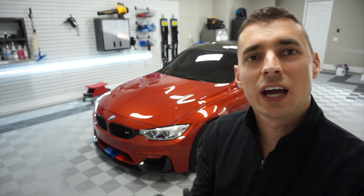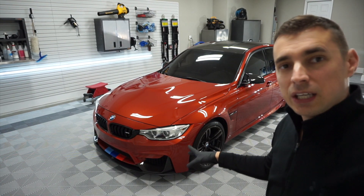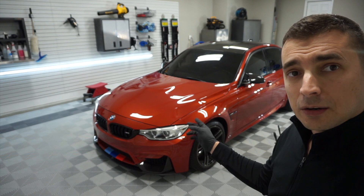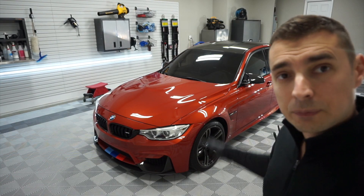All right, good evening. I'm going to try to make a video. F80 M3, Secure Orange — I don't know how to pronounce that. Heavy correction and an entry-level ceramics. We're going to do the thing washed and prepped tonight.